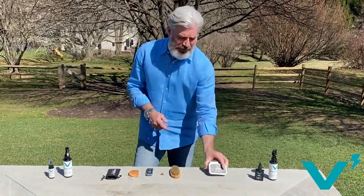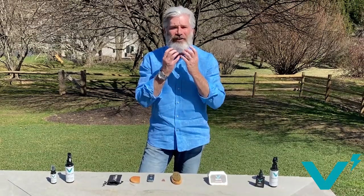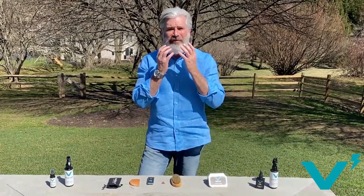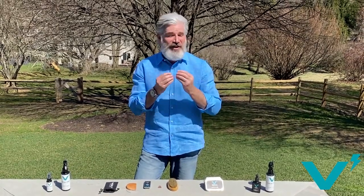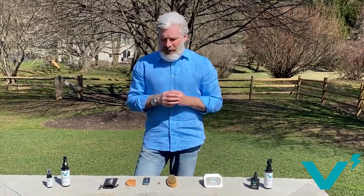I use Volt Grooming beard balm every morning — it's an amazing product. I take a little bit of the beard balm, rub it in my hands, massage it into my beard. It moisturizes my skin, moisturizes my beard, tends to get rid of coarseness, makes my beard feel good, look good, smell good, and it really helps me control it.